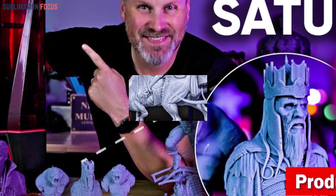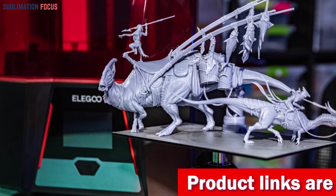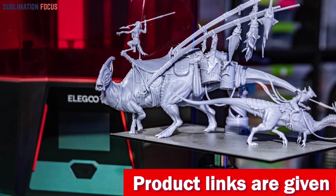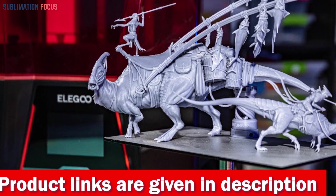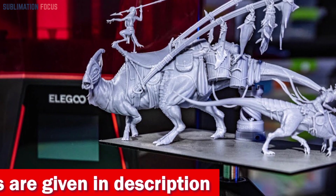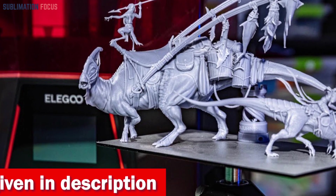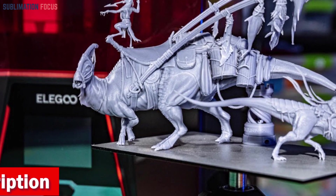Craft your masterpieces precisely using the 10-inch 8K monochrome LCD that brings every intricate detail to life. The 405-nanometer UV-curing resin is your arsenal, ensuring your sculptures emerge in stunning space-gray elegance, with a 1,000g capacity that lets your imagination run wild.